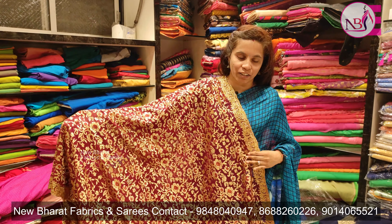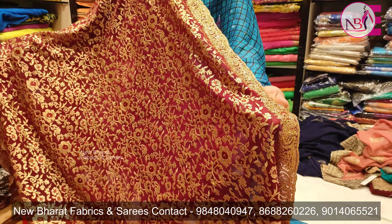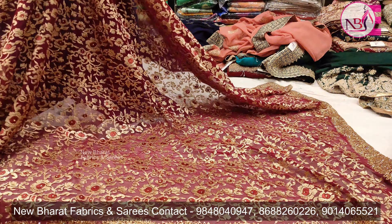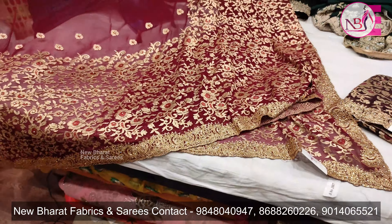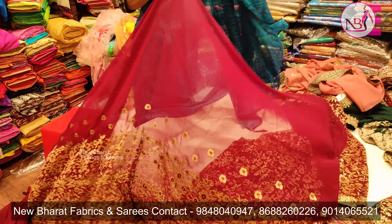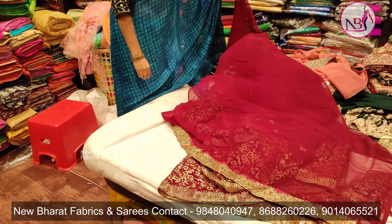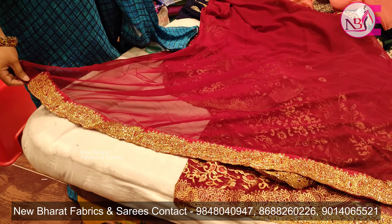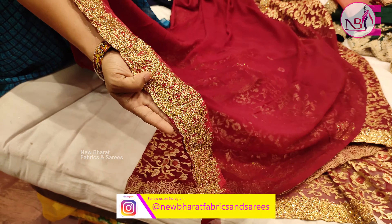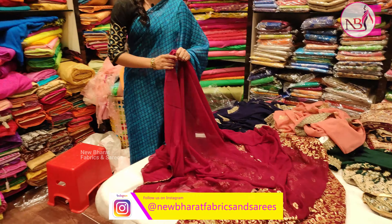The fabric is very heavy. The stonework is used in the chiffon and the border is used on the running side. Look at the blouse — the fabric is very smooth and heavy. The price is only 3,500.